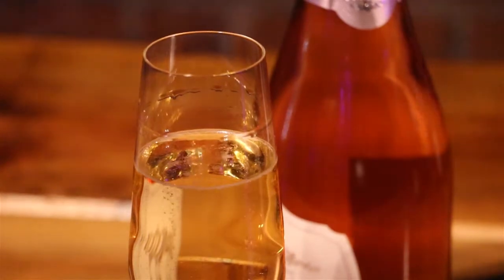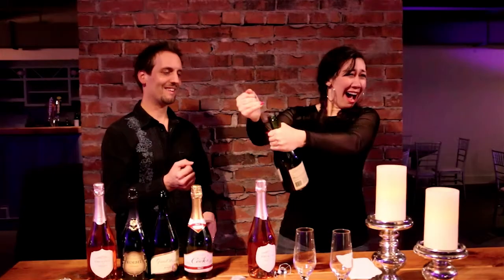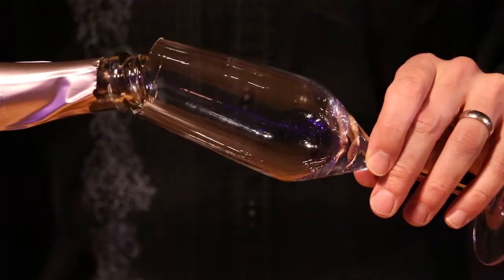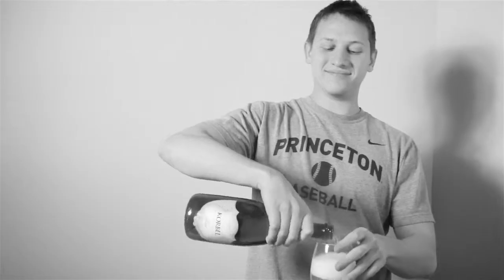There's nothing like a fine flute of champagne to start 2015 off right. But how terrible would it be to start your year off without an eye? You've got to be careful out there, folks. And that's why the fine gentlemen of Syracuse.com have volunteered to show you all the wrong ways to open your bottle of champagne this New Year's Eve.